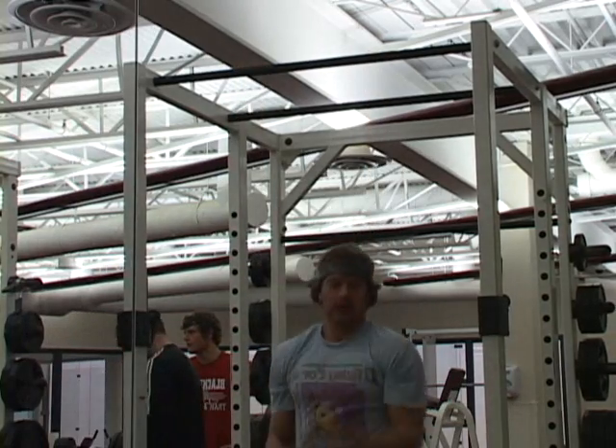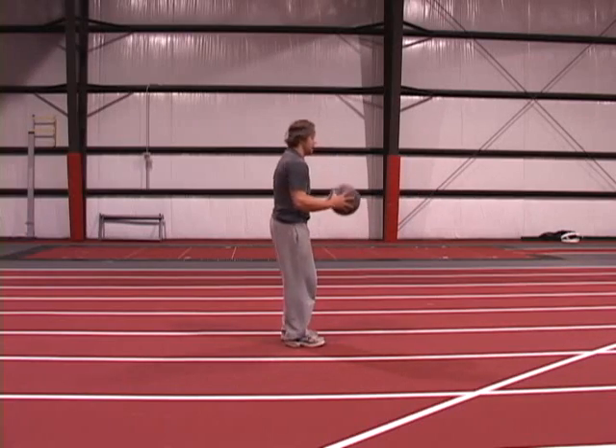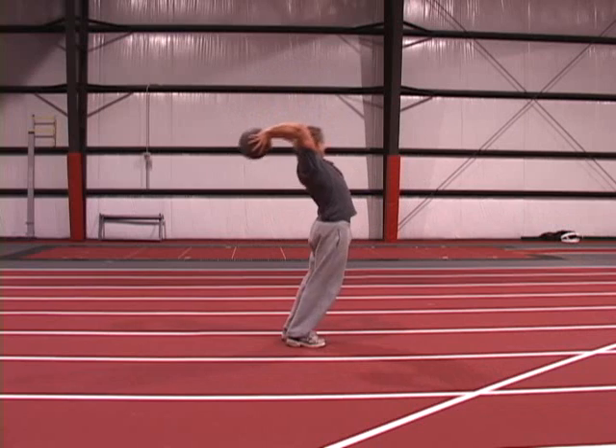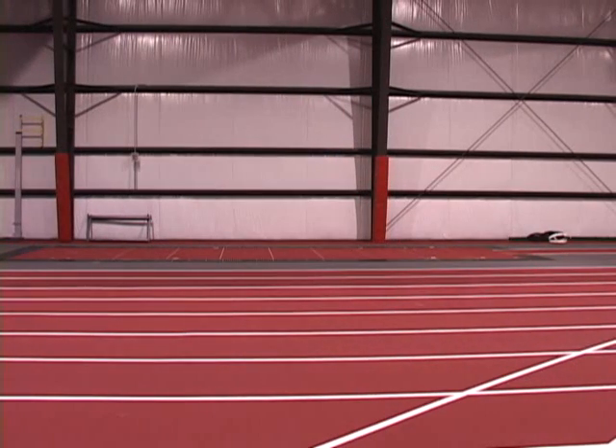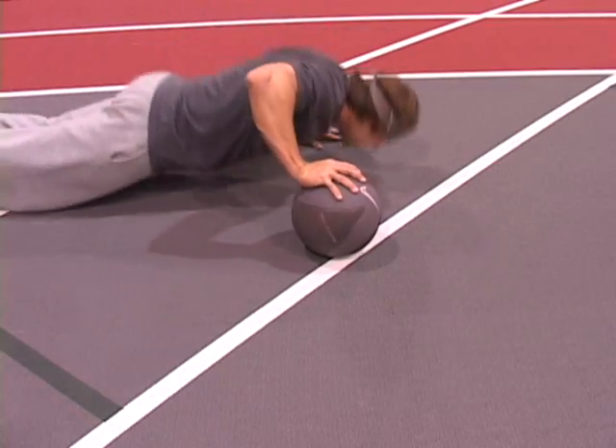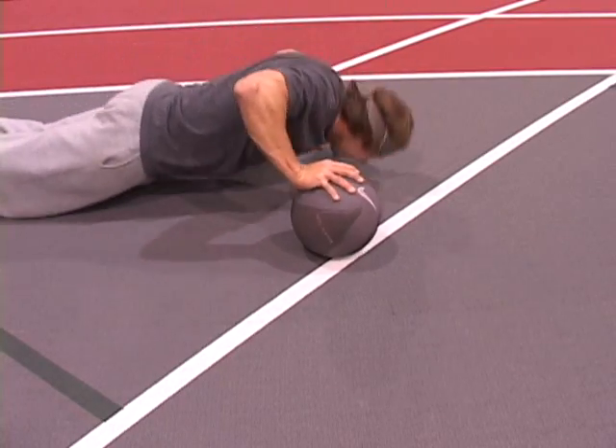Med ball circuits are really good. You can mix a lot of different stuff in to build up core strength and explosive power. Doing core specific exercises also prepares your body for the impact of the blocking action when throwing. You need strong core strength to protect your back.